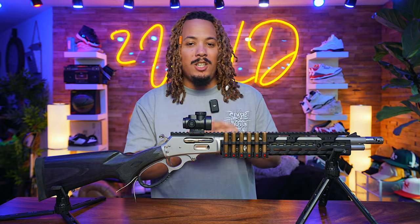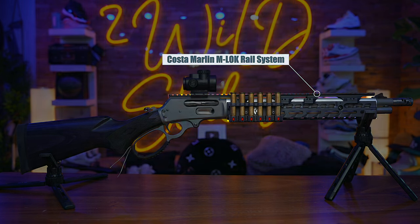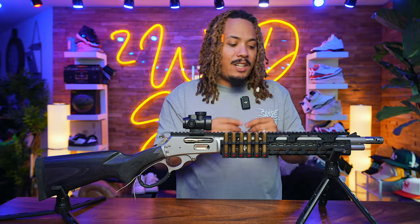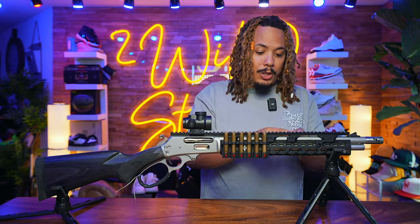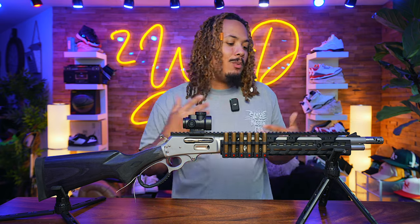I said why not make this classic Marlin into a tactical space cowboy lever action. What they sent over is their Costa rail for the Marlin 1895 Trapper — I'm pretty sure it fits the SBL version as well. This is the under part of the Costa hand guard alongside the top parts, which are all modular. You can remove sections if you don't want that much rail, or have the hand guard without the top rail at all.